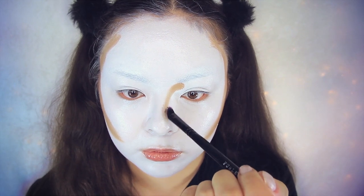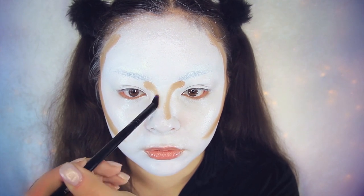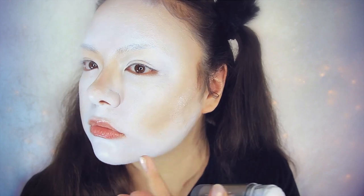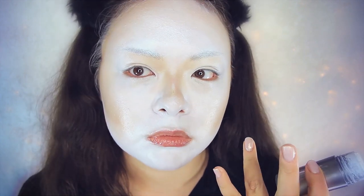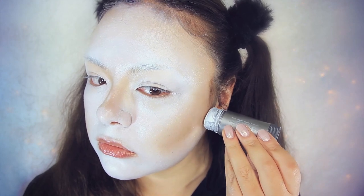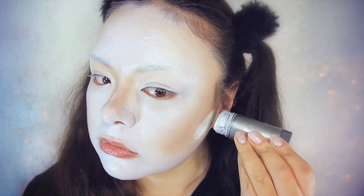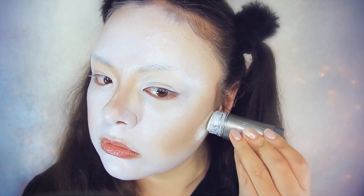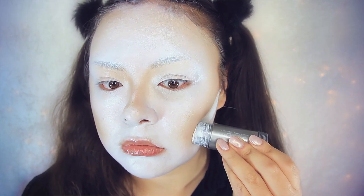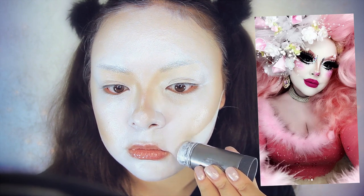I blended that all out — which I didn't show on camera for whatever reason. To sharpen it up, I'm taking the same white face paint and placing that where I want to sharpen the contours: right along the cheek contour and also down my nose. I'm referencing a photo of Creme Fatale here to guide me on where to sharpen the contours.